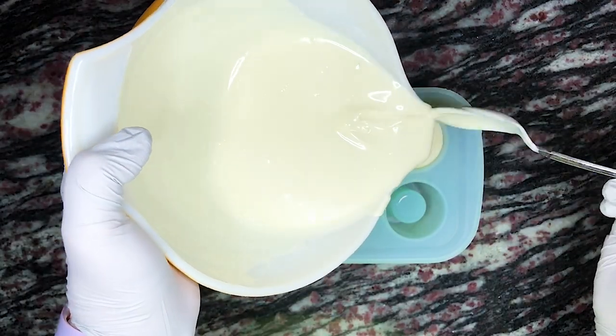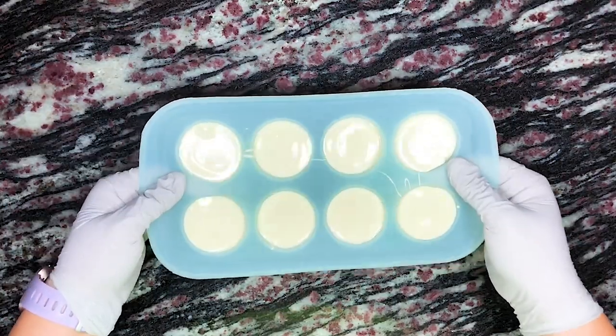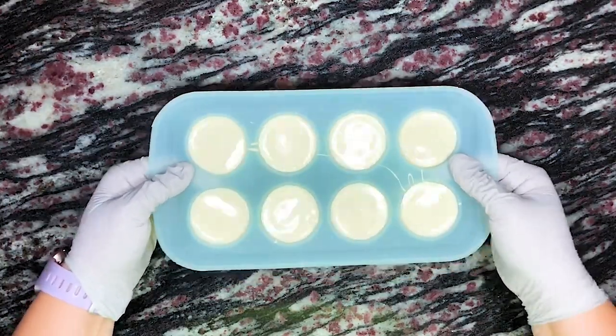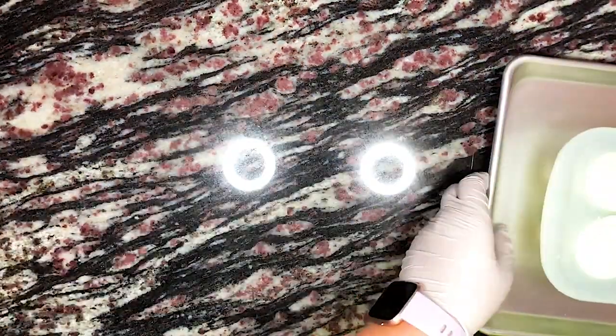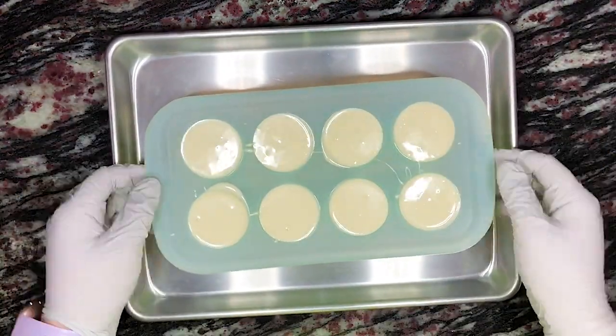Once all of the wells are full, carefully tap the mold on the counter to ensure that any air bubbles are removed. Once it seems like all the air bubbles are gone, carefully place the mold on a small sheet pan and place that in the refrigerator to completely set for about 5 to 10 minutes.